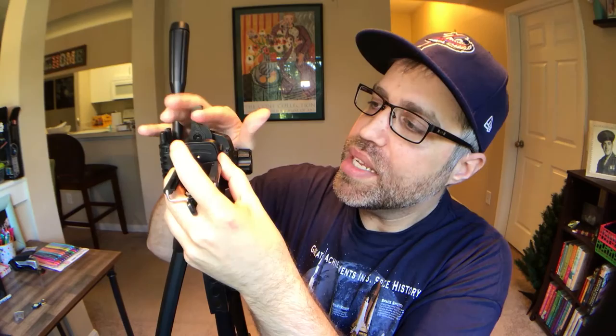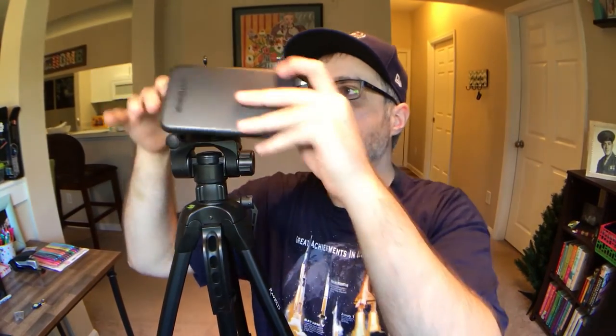Let's go ahead and attach this right back in — it goes in very easily. This is a cell phone holding mount, so you can just place your phone in here. What's very interesting is that if you're using a cell phone and your mount doesn't allow you to switch from landscape to portrait, the tripod itself has a feature where you can do that directly on the tripod by turning this little knob, allowing you to turn the camera straight up and down instead of filming sideways.